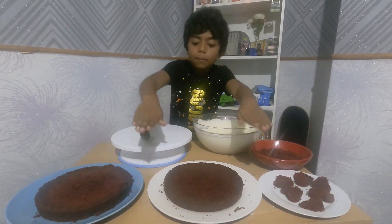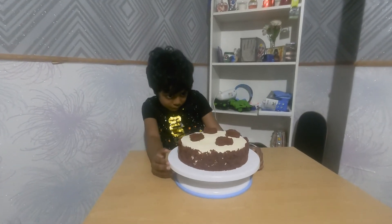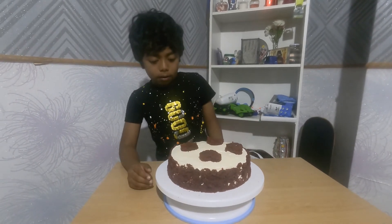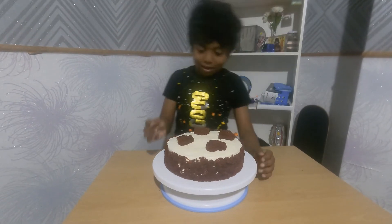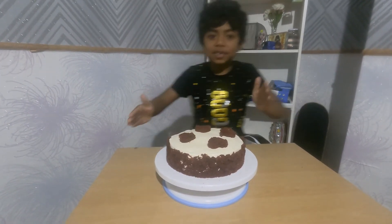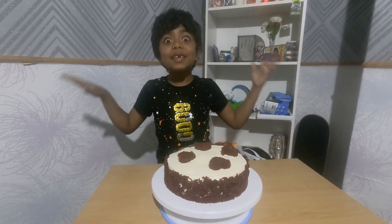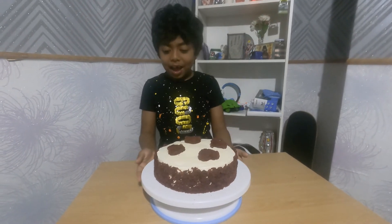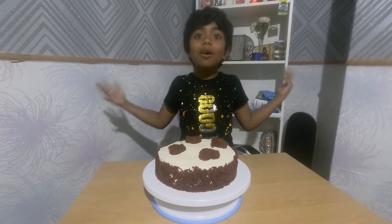We've got all the decorations here, and now we're going to decorate the cake — I need some help from my mum. See how cool the cake looks! It looks so cool. You can see the little hearts and the sprinkles on the side. We have to put it in the fridge. Tomorrow is my dad's birthday, so we're going to surprise him and let him blow out the candles.